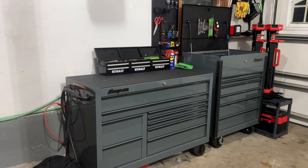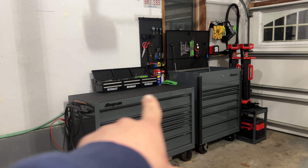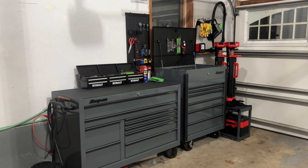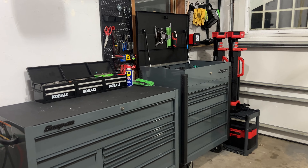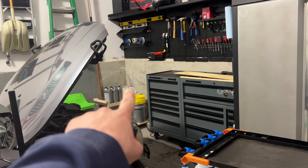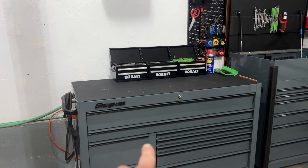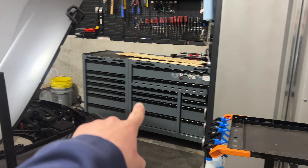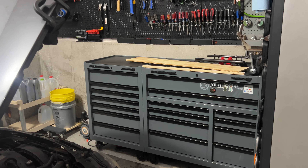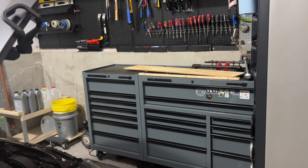Some of these Snap-on boxes take months to come in - it's ridiculous. I have a bedliner top ordered that's been on order for about a month and I still have four-plus months to wait. That top cost me about the price of this whole US General setup over here, just to give you an idea. And if I sold my Snap-on box I could probably buy six of these US General setups. So that's just a little price comparison - you can do what you want with that. Thanks so much for watching guys, keeping it short this time, take it easy!